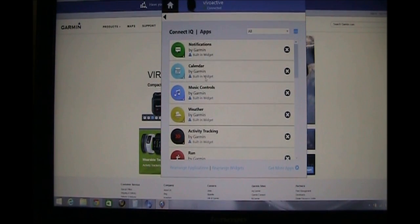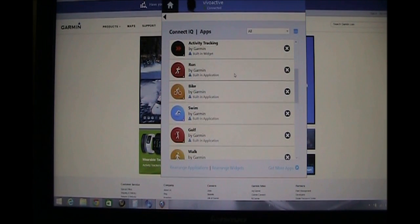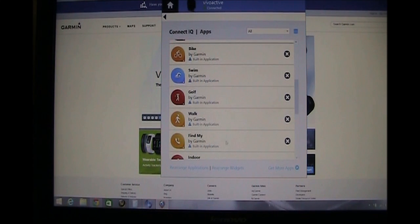Once you have this — these are the apps that are installed, not the widgets. Remember, the apps are what's in the folder and not the screens you swipe through. The screens you swipe through are actually widgets.